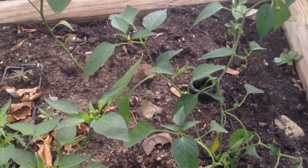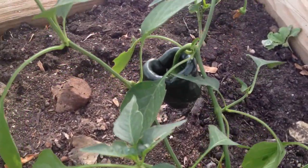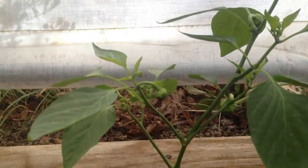We have some pepper plants here. As you can see, there are still peppers. These have no damage. There are still peppers forming.